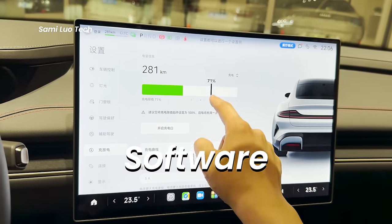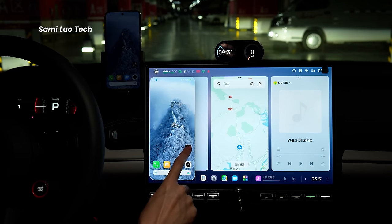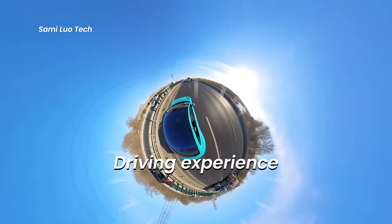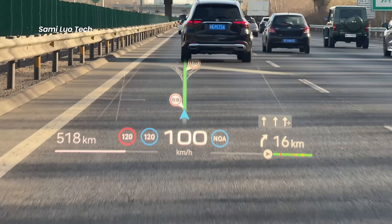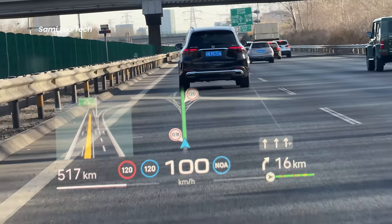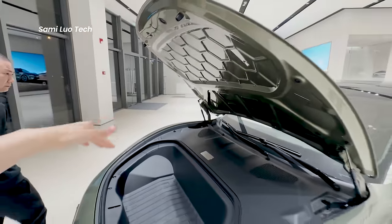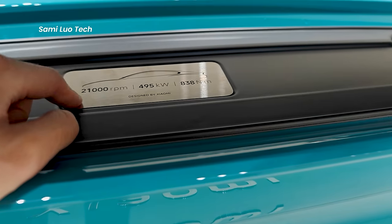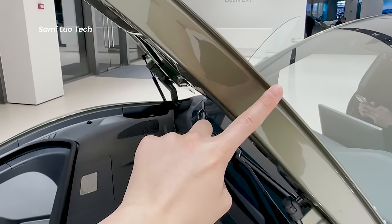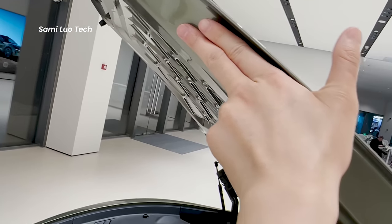I covered the software part, explaining how people, car, and home interactions work, and finally the driving experience. This may not be the best production compared to those giant professional teams, but I promise this is the most heartfelt video my team has presented, and we are trying to show you as much as possible with the limited resources we have.